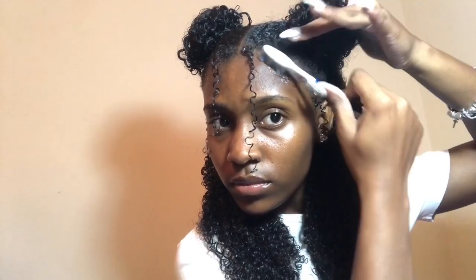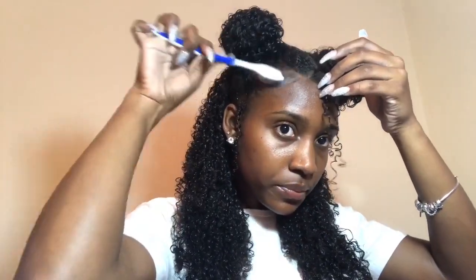Now for my edges, I'm using a regular toothbrush and the same Eco Style gel and I'm just swooping — like swoop. LOL, shout out to Samarella — I got that from her, the little swoop thing.